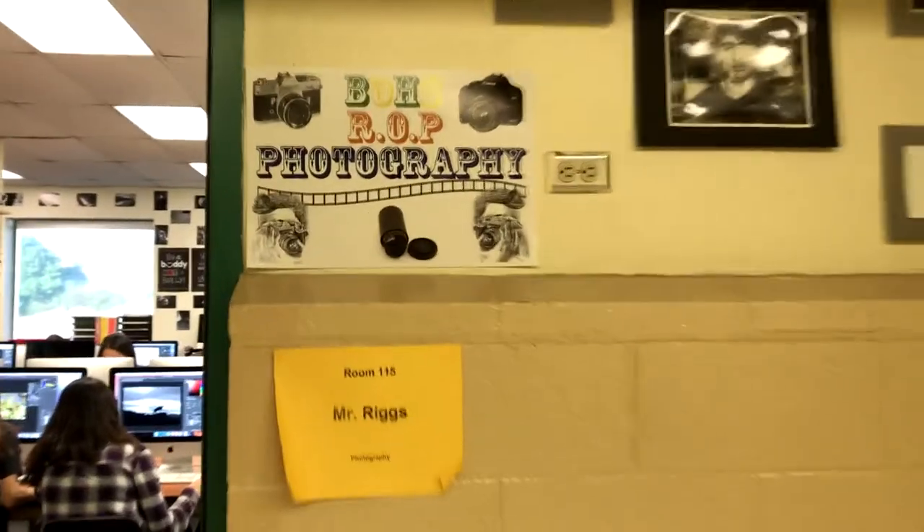My name is Mr. Riggs, R-I-G-G-S. At Braille Lindo, we offer Introduction to Digital Photography, which is an introductory course, particularly for freshmen or sophomores.